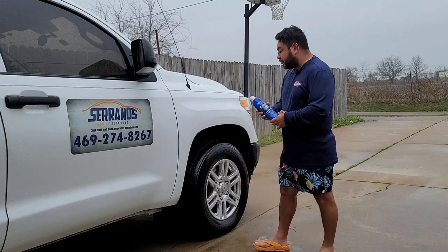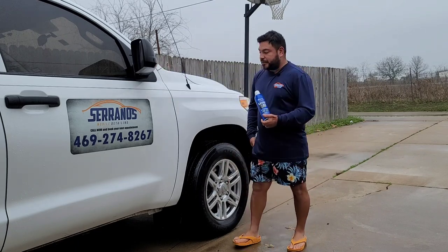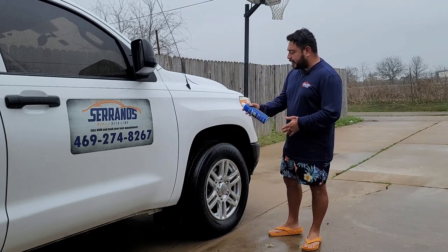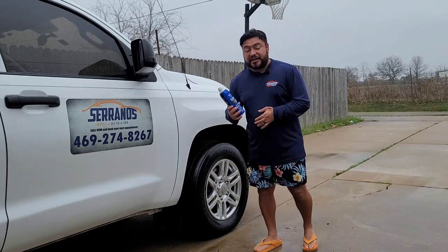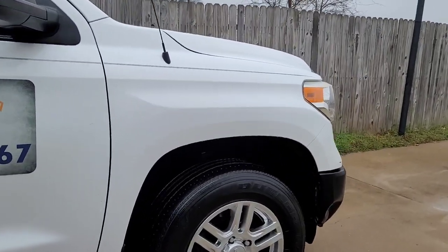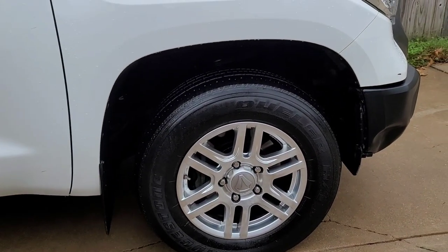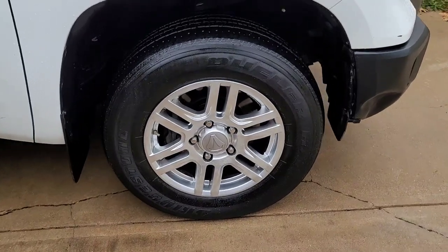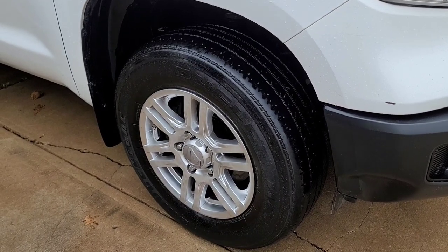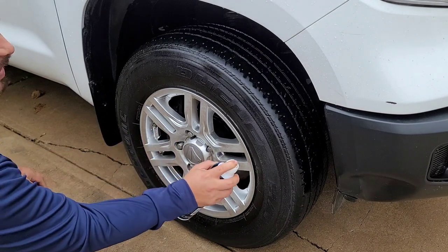I already went ahead and dressed the tires and mirrors just to kind of speed it up for you guys, but I'll definitely show you real quick how the new pattern sprays. Let me bring the camera closer so you guys can see the pattern. I've previously sprayed the tire just to speed the process up, but I'll show you guys — I hope the camera can catch it.